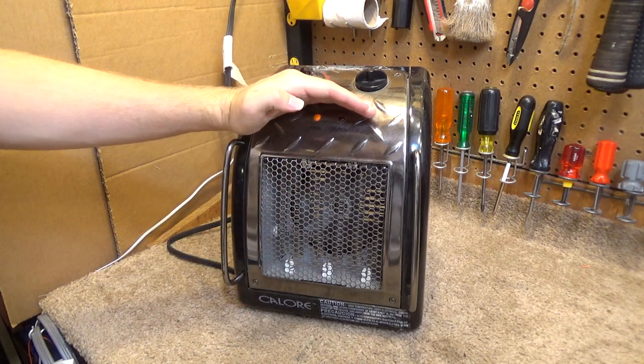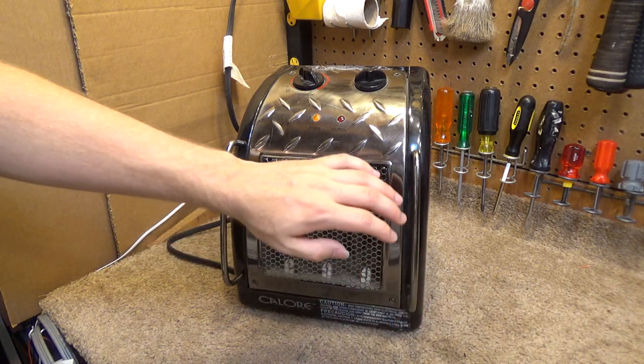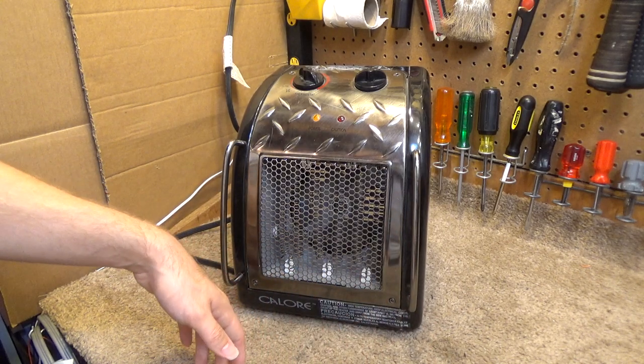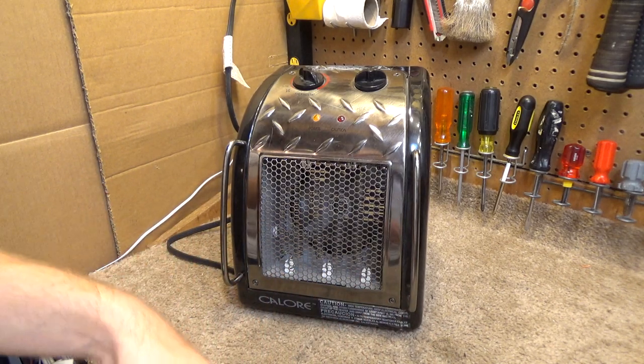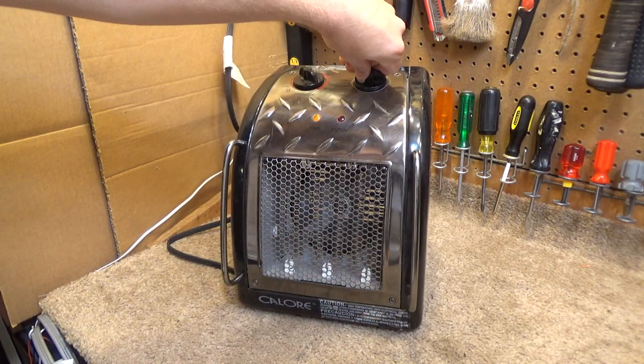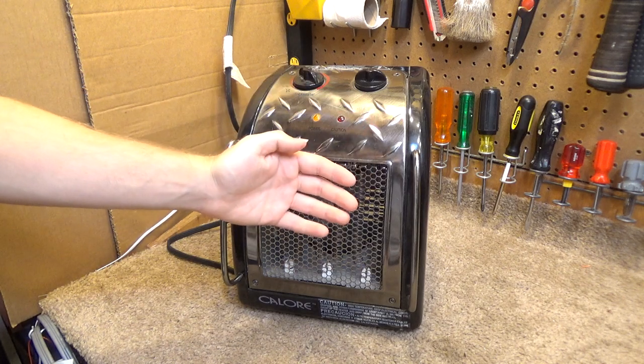The power light is on but the caution indicator is not there. The air output is certainly disappointing — I would have expected a lot more for a heater of this style, but of course that doesn't mean it doesn't get hot. Let's start with 1300 watts. And there's still no caution indicator.